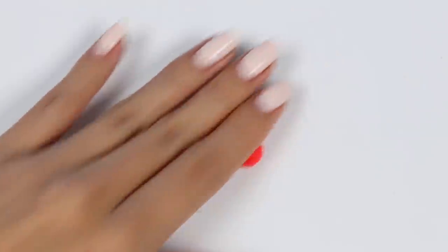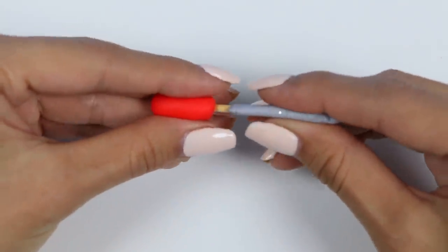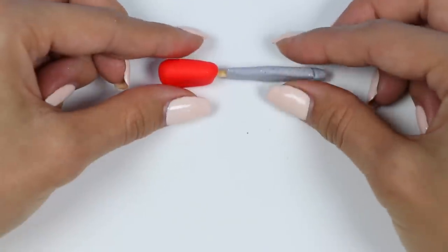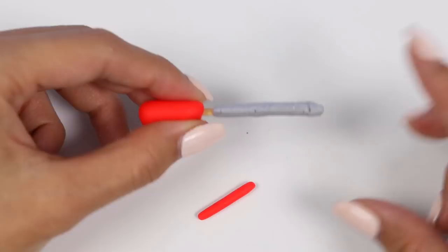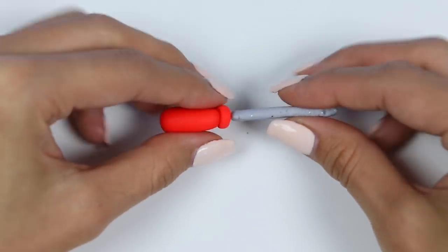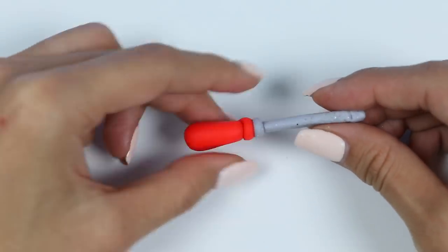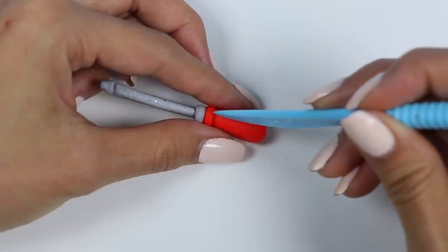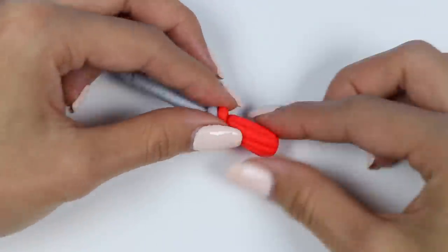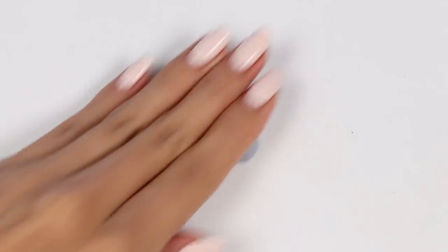Now for the handle I'll go with red. Let's add a wrap around the handle. Now I'll use the Play-Doh knife to slice in some details.